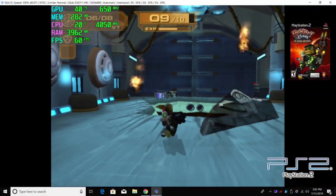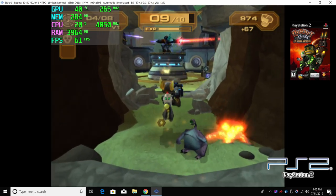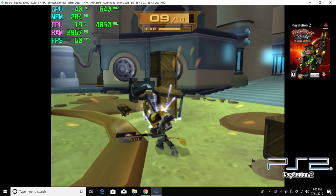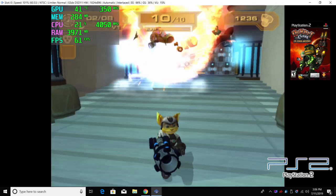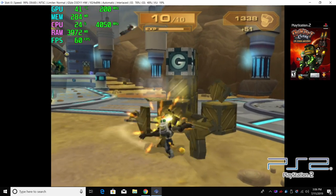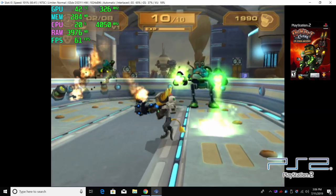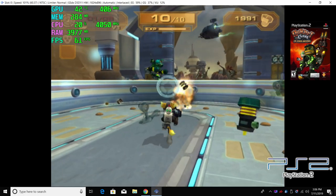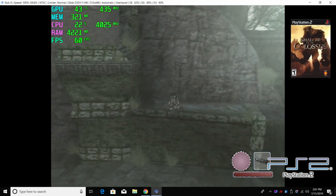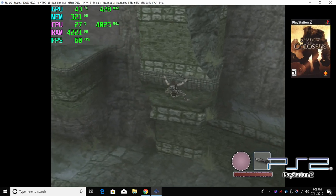PS2 using PCSX2 — I'm using the 1.5 development builds. This is Ratchet and Clank: Up Your Arsenal, and I was able to take this to 720p. Overall, if you're just looking for PlayStation 2 emulation, I would actually stay away from the APUs and go with a nice Intel — even an i3 8100 with a GT 1030 will outperform this. For Shadow of the Colossus, I did have to take it back down from 720p to native to get it to run smoothly, but overall it performs really well.